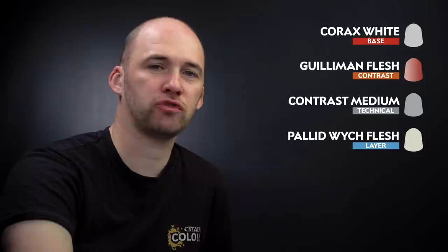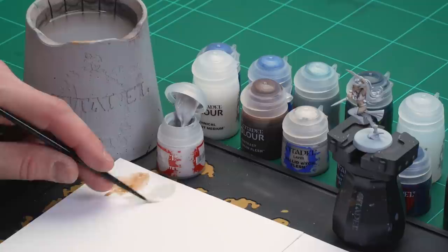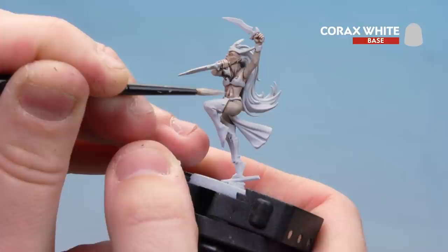After that we're going to do another mix of Gulliman Flesh and contrast medium and apply that over the skin again — that'll just add some definition and tone that white down a bit. Then we'll finish off with a fine highlight of Pallid Witch Flesh just on the extremities like knuckles, cheeks, and nose. But first let's use the Corax White, thinned down — one paintbrush of Corax White with one paintbrush of water. The key thing is to get a nice point to your brush, then start applying that to the muscle areas, picking out the abs and working your way around. As it dries it'll slowly start to show some of that flesh tone through, giving a little bit more of a fleshy tone.